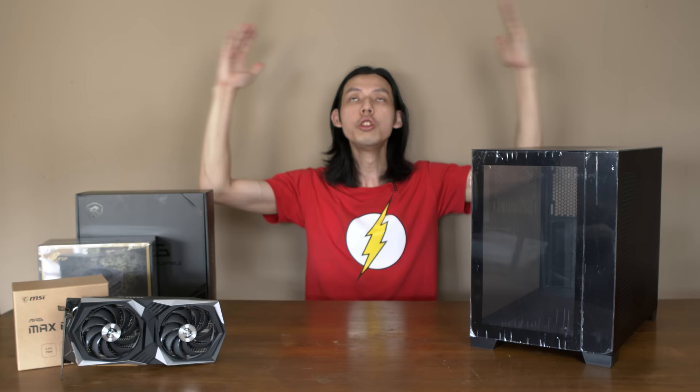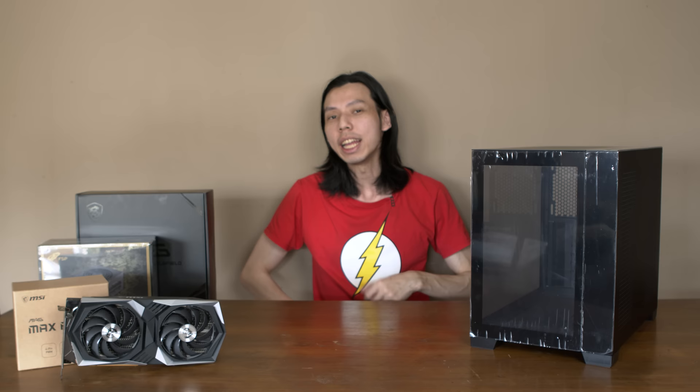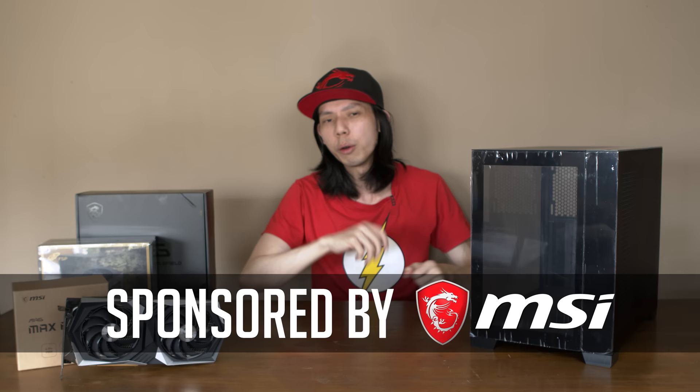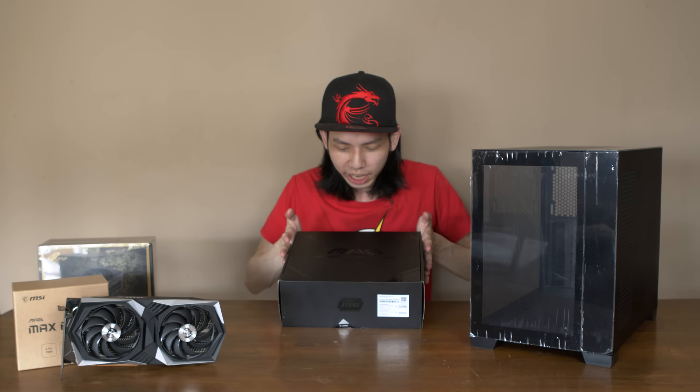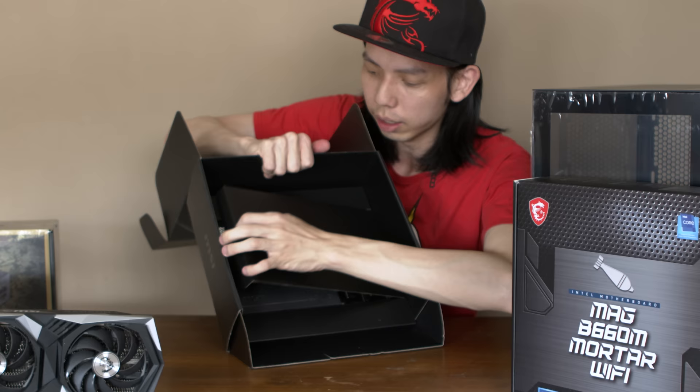Hello there, Julian from JulianTechTM. It's the new year, and that means a new PC build with the new Intel 12400 — 6 cores, 12 threads. Before we get into it, this video is sponsored by MSI, together with Intel and Kingston. A lot of the parts are going to be from MSI. We'll first unbox what they sent us: the new MSI B660M Mortar.